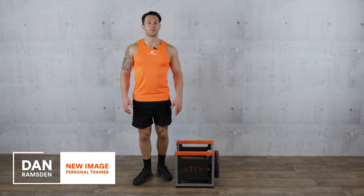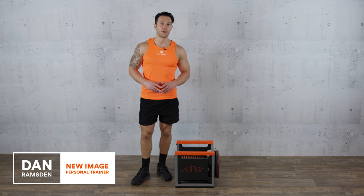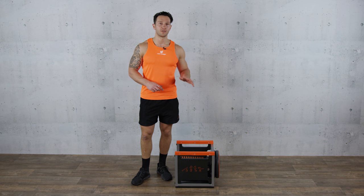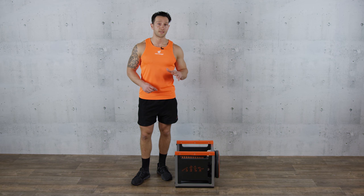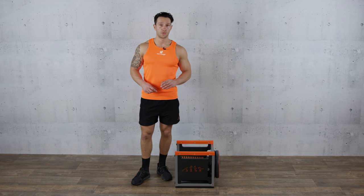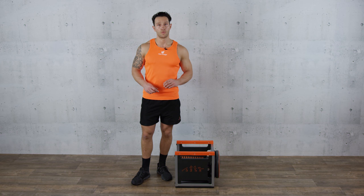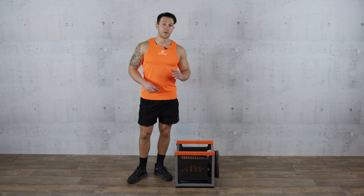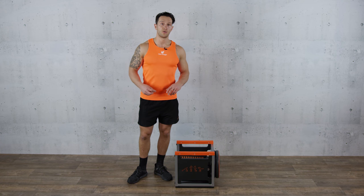Hi, I'm Dan Ransden. Today I'm going to take you through an advanced level 3 workout on the Fit Cube. Like the previous demonstrations, this is a little bit more advanced now so each movement is going to be more challenging. We're going to do 5 exercises again, 45 seconds work with a 15 second recovery in between each exercise. We're going to complete the full five exercises and then you can go on to do another two to three rounds after that.